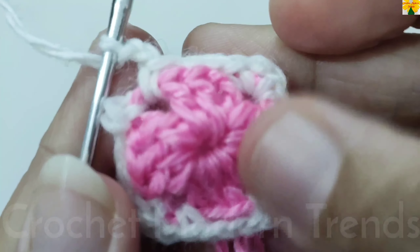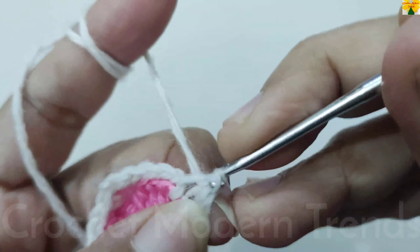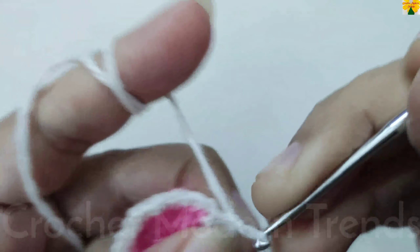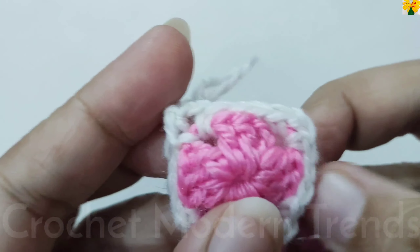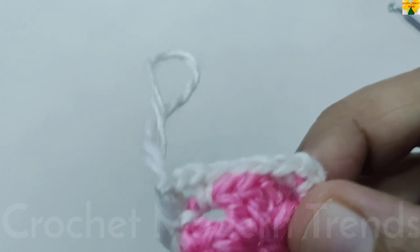When the round is complete, join the stitches on the top of the single crochet with a slip stitch. Leave the yarn — we are going to continue with it afterwards. Now we are going to join the yarn of color C.